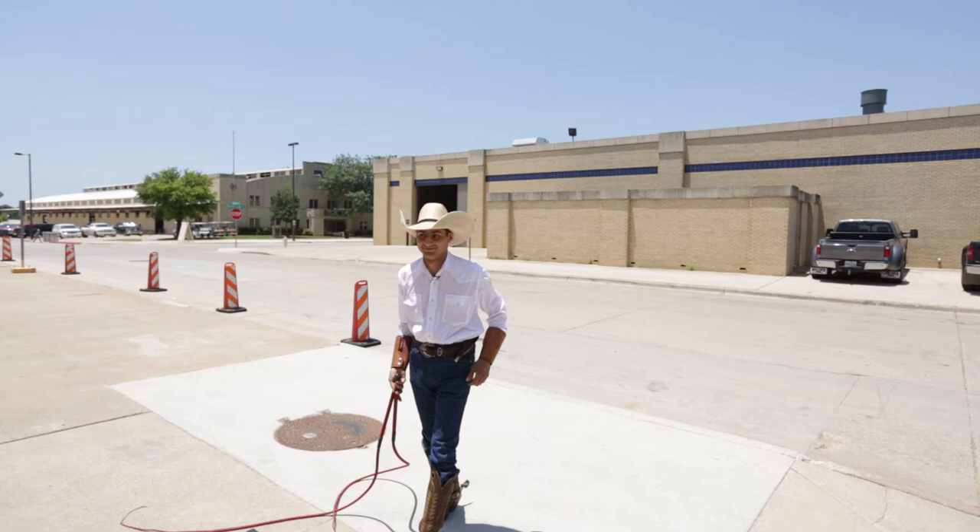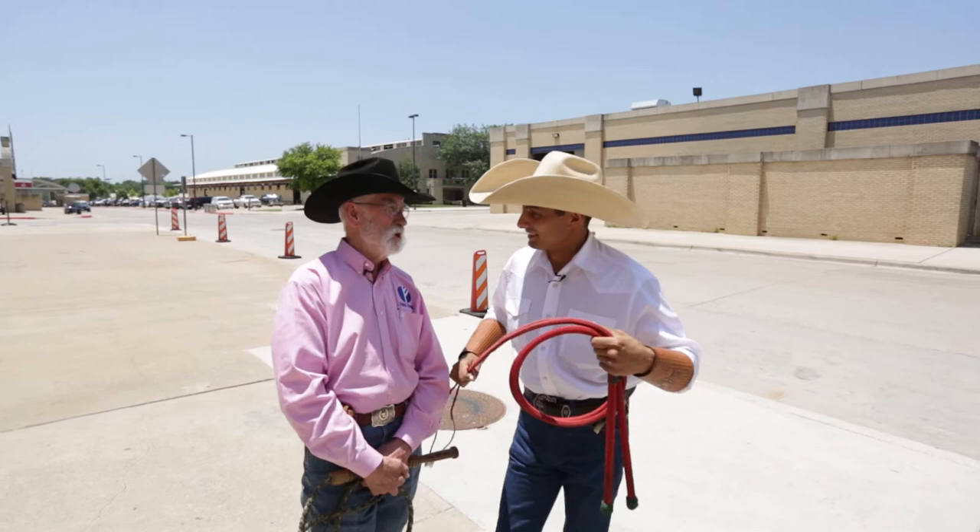Thank you very much, that was great. I'm sure the people would appreciate that. Now you were making some moves there that are pretty fast, and you were showing me earlier kind of how to make that move just to crack a whip over my shoulder.